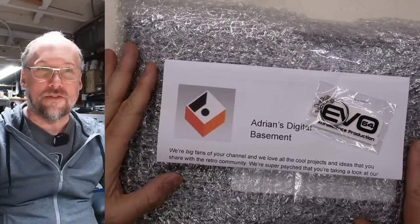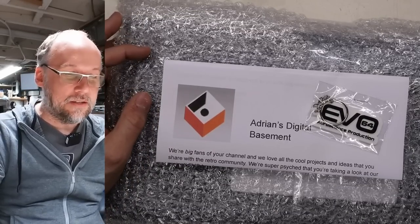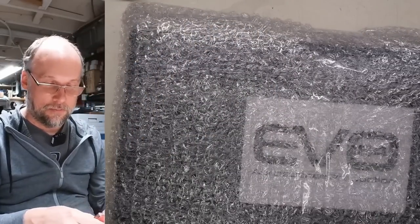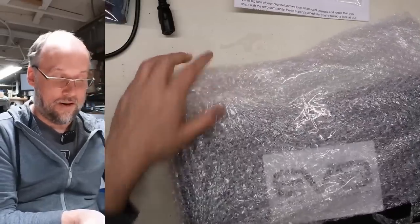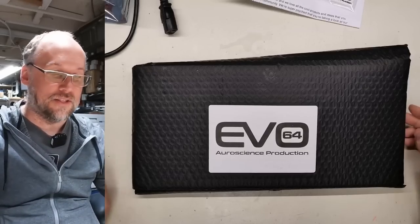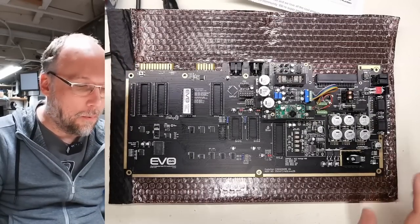What we have here is an Evo 64 — a modern Commodore 64 motherboard. These made the rounds on YouTube channels; David Murray reviewed one, Jan Beta reviewed one, and Parapractic on Retro Recipes as well. I have not reviewed it yet. Let's cut the tape open. I've had this since December or maybe November. Let's fold the plastic over — it looks really cool. Modern C64 replacement with a really nice black PCB and gold plating on all the contacts.